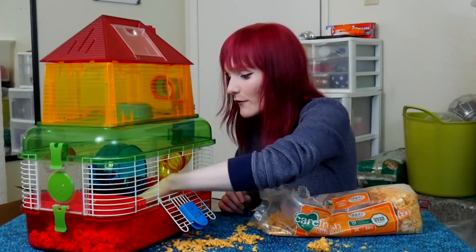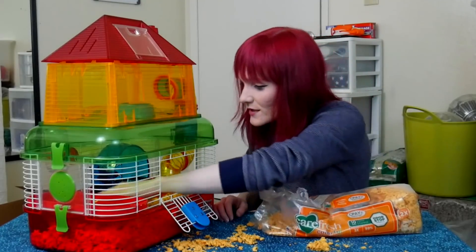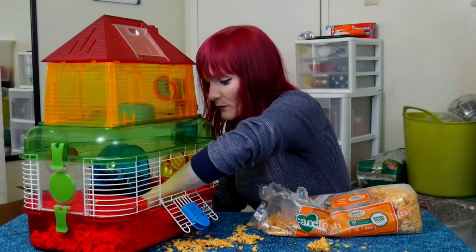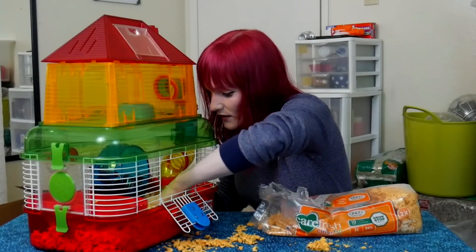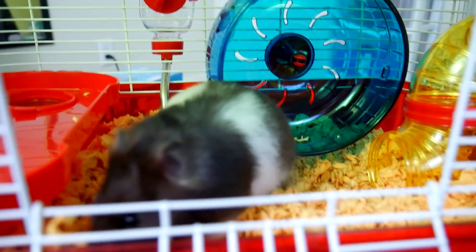That's all the bedding for now — the front looks like three inches. I'm keeping the back low because that wheel needs to be able to spin. It's time to put Hershey in here.